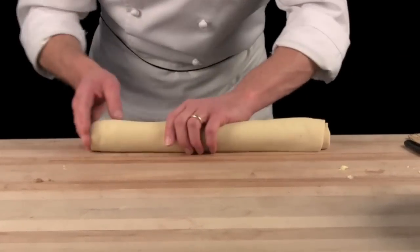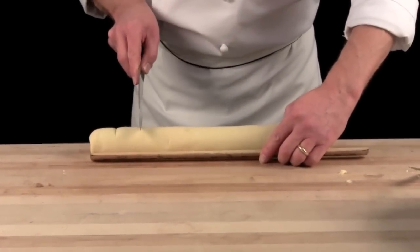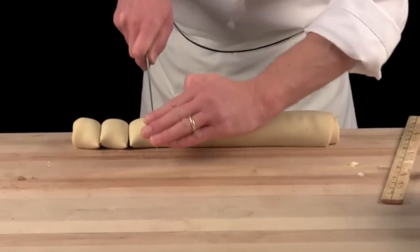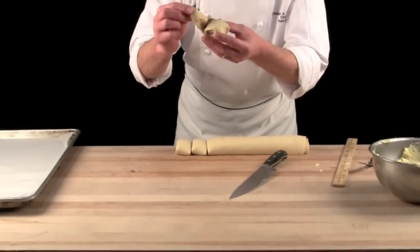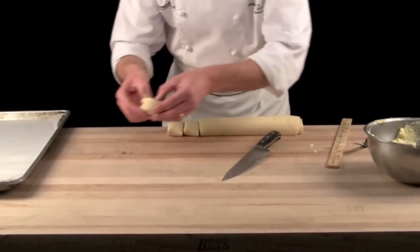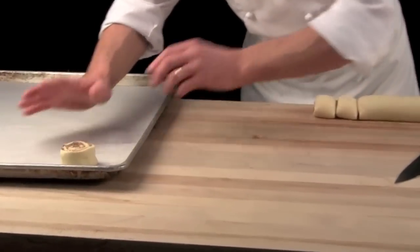Seam on the bottom. Make sure they are nice and even, and I will cut it approximately an inch and a half in size. Cutting with the French knife. Take the roll, take the end of the roll, place it underneath it, and place your cinnamon hazelnut bun on top of the sheet pan.